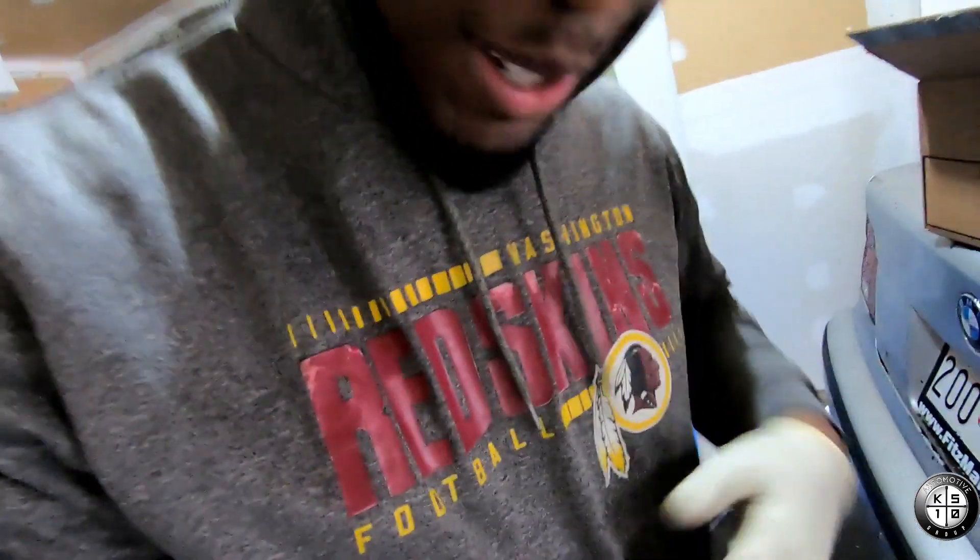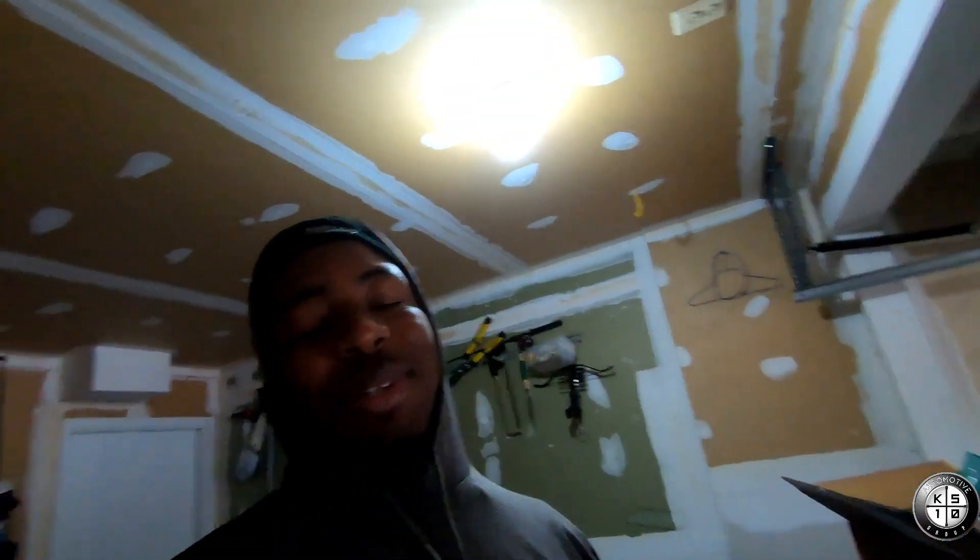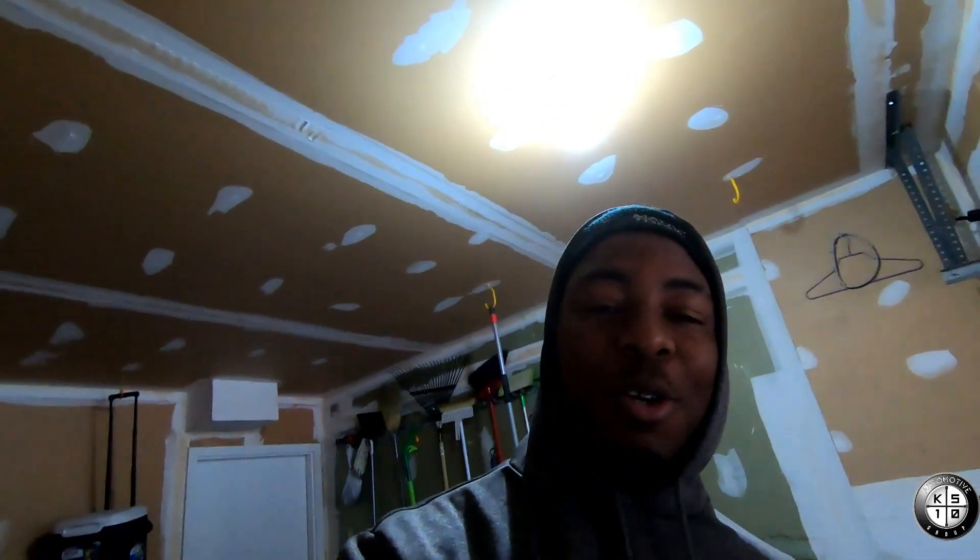I know it might look like I keep wearing the same clothes — these are just my work clothes because I don't want to dirty up my good clothes. So you see me with this hoodie on, these work pants, and my spider boots. It might look like the whole series I got on the same outfit, which it is, but it's being cleaned and washed, so it ain't no — I just had to throw that out there.